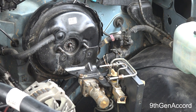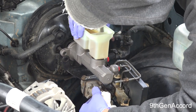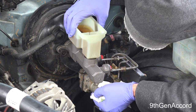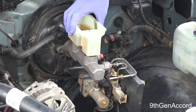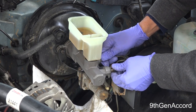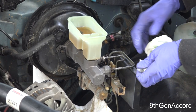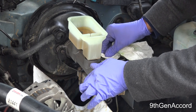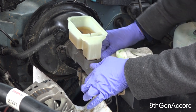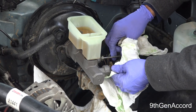I have the master cylinder completely bled and I have some plugs on here. If you put the lines on and get them started by hand before you bolt it up, it'll be much easier to get the lines in — because the master cylinder has a little bit of play before it's bolted.